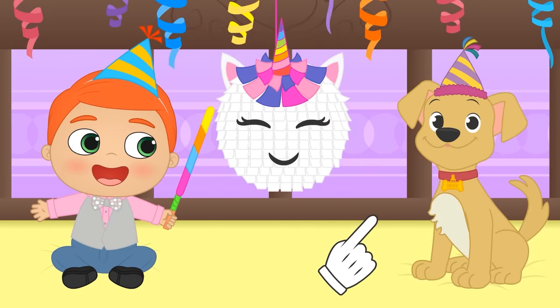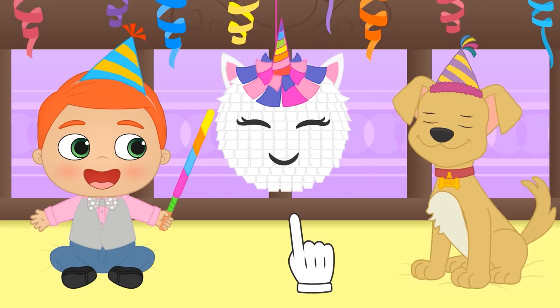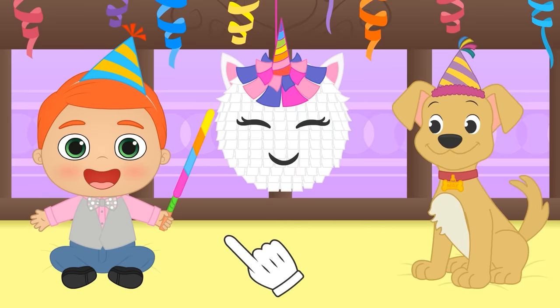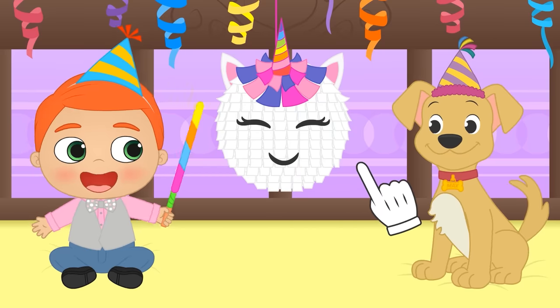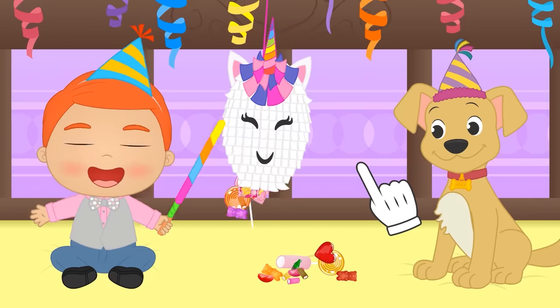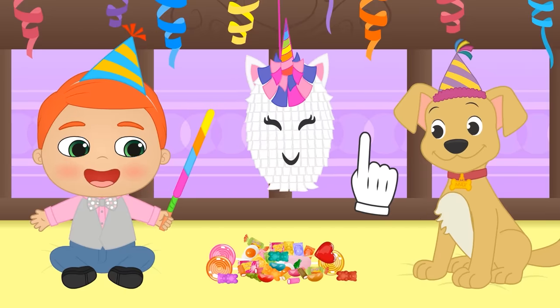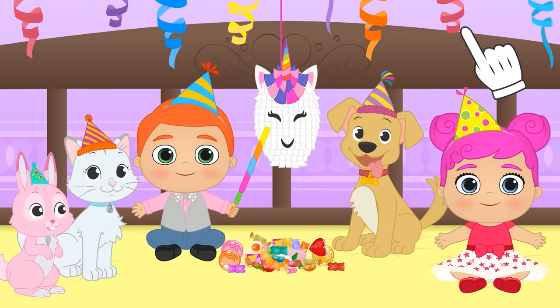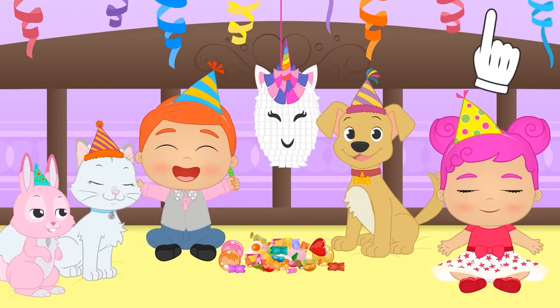Hi, Max! We made this piñata for you! Alex, do you want to do the honors? Happy birthday, Max! Now, you can enjoy the party all together! Yay!